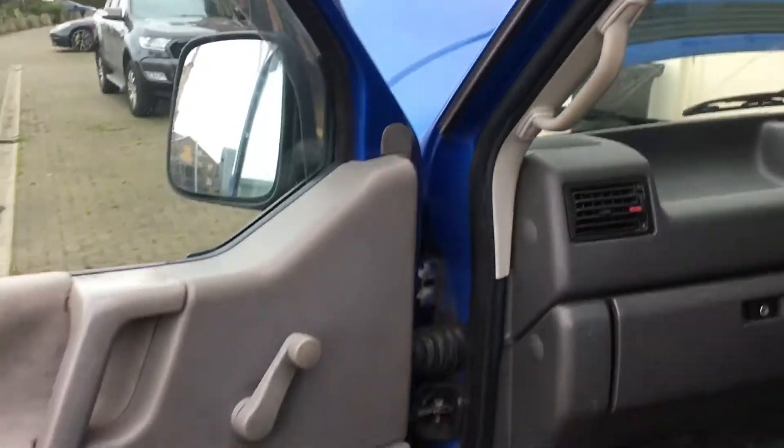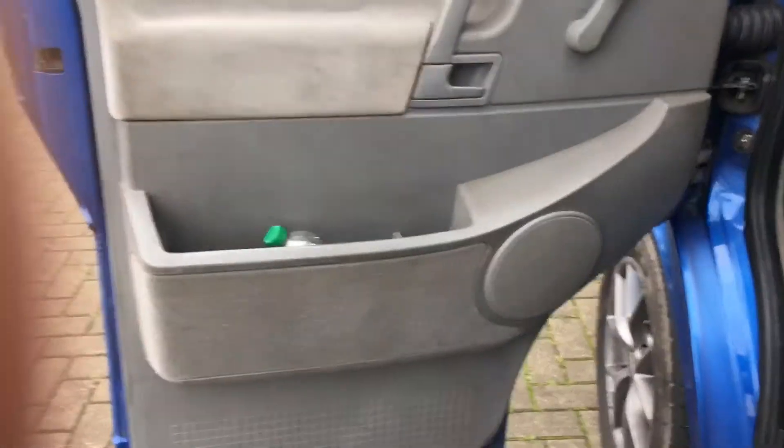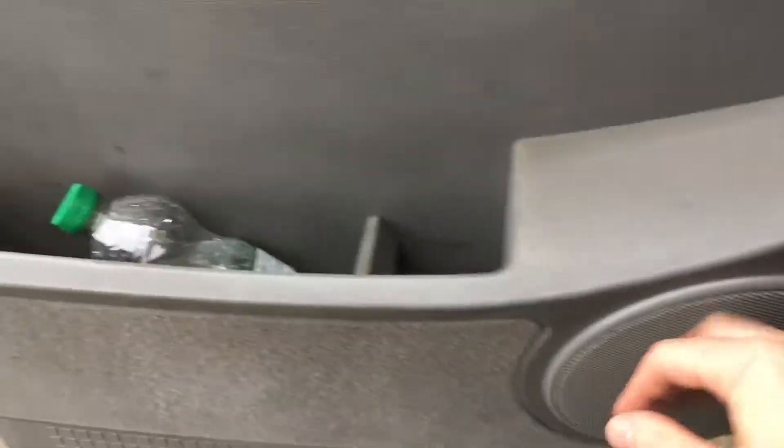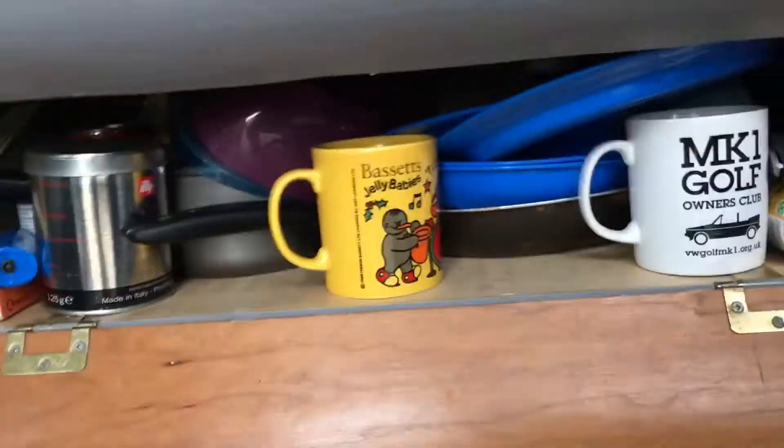The only luxury it hasn't got is electric windows. It came with upgraded standard trim — carpets in the front as standard, standard door cards. The speakers are six and a half inch mids, now replaced with Infinity ones. Nothing too flashy but it's a nice sound from the unit.